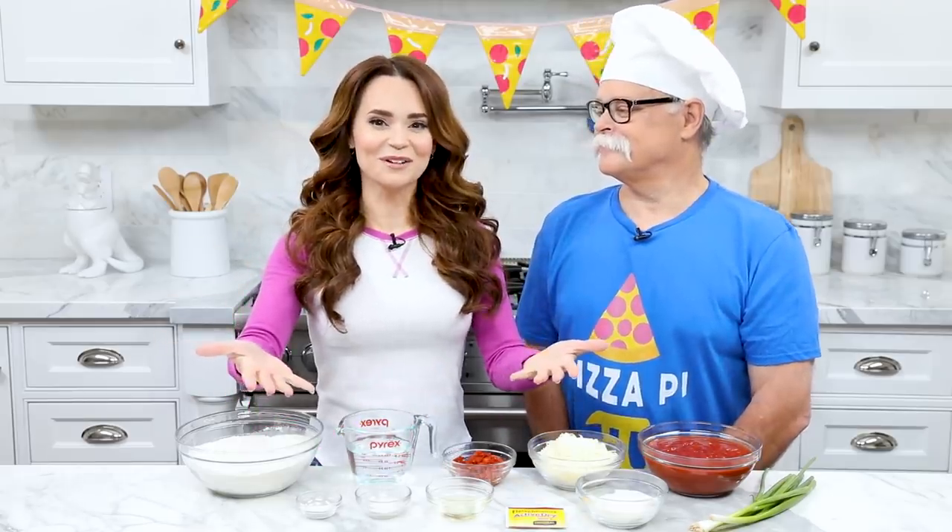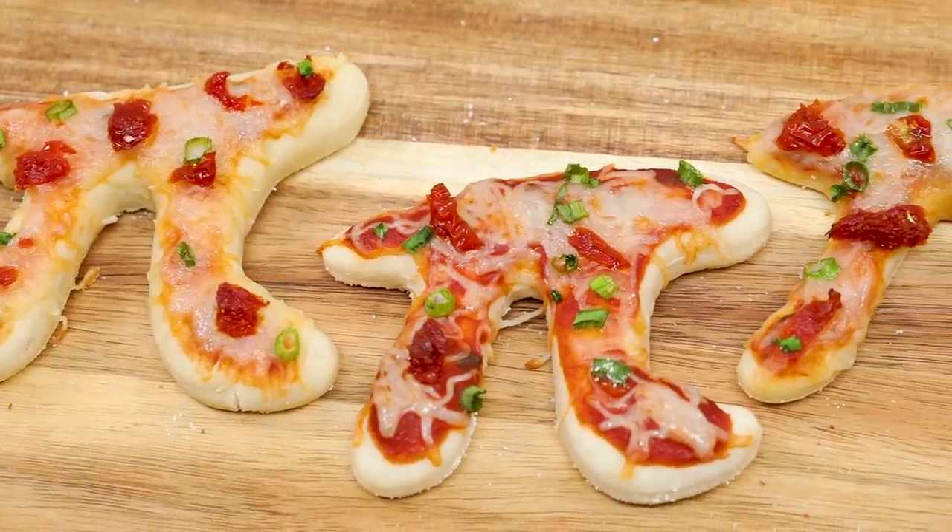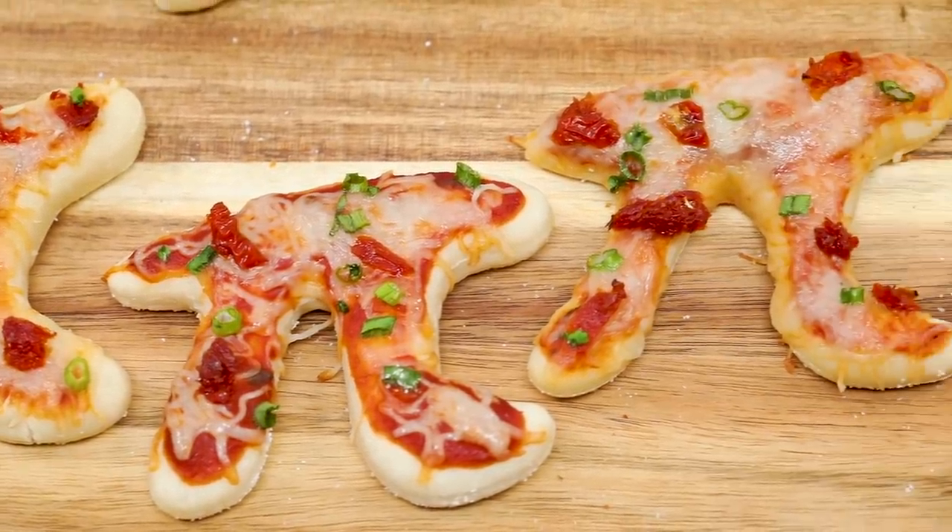Hey guys, it's Ro! Welcome to another Nerdy Nummies! Today I'm hanging out with my dad, Papa Pizza! We're gonna be making something really tasty today. We're probably gonna be making a pizza! And we are celebrating the math holiday, Pi Day! For anyone who isn't familiar with this geeky math holiday, it falls every year on March 14th — 3.14! So today we are gonna be making pizza pie pies!